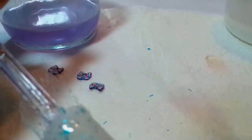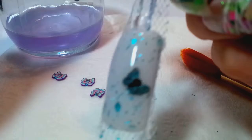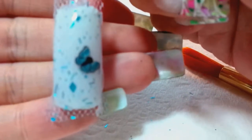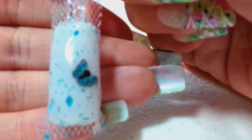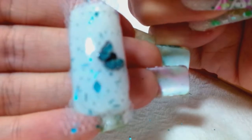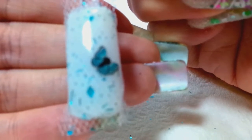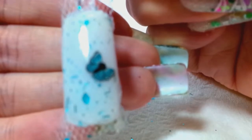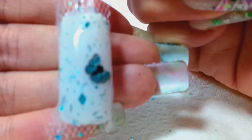Everything is encapsulated — you're going to let it dry. Just cleaning the brush here. You can see you've got the lace in there and the little female. It's so pretty — I love that.